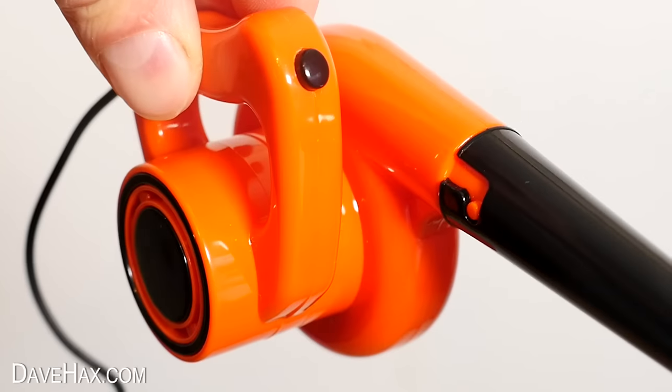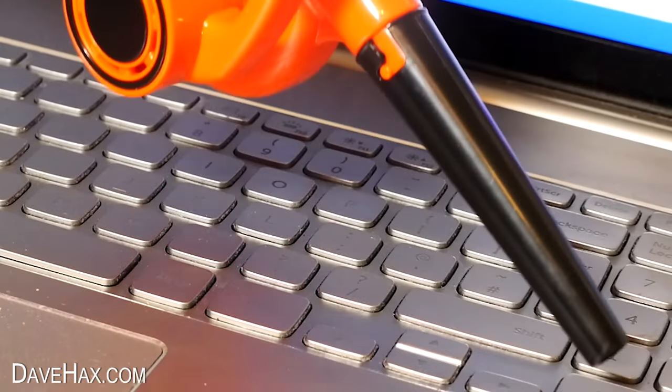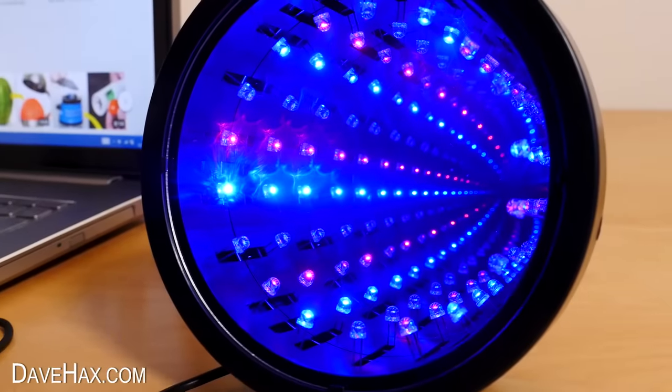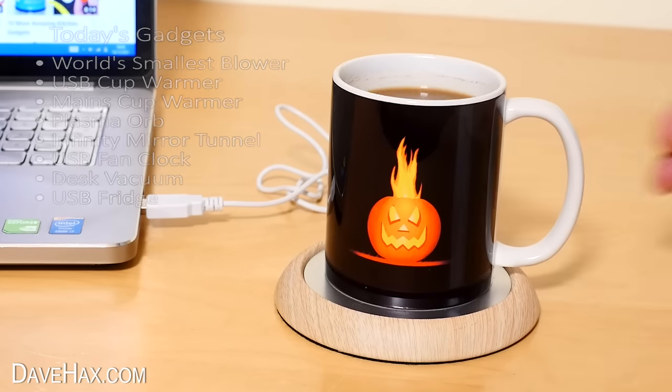I love gadgets, so when I saw this miniature leaf blower, I just had to get one. It's USB powered and it's for blowing away dust. I'm also going to be testing out other USB gadgets, like this Infinity Light Tunnel, a Plasma Ball, and this Cup Warmer. But we'll start with the blower.